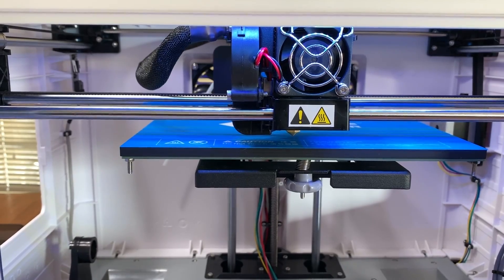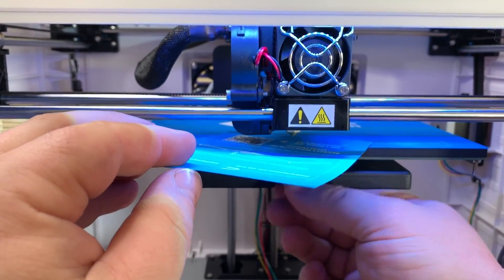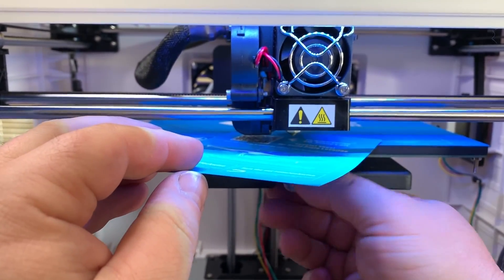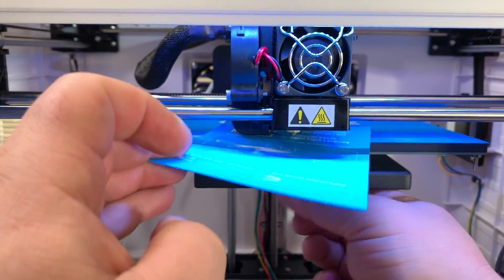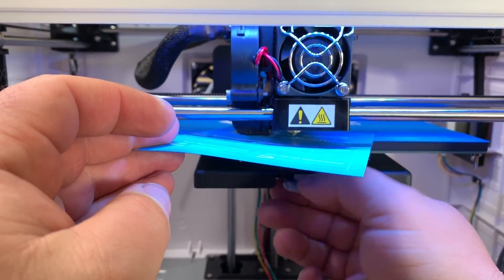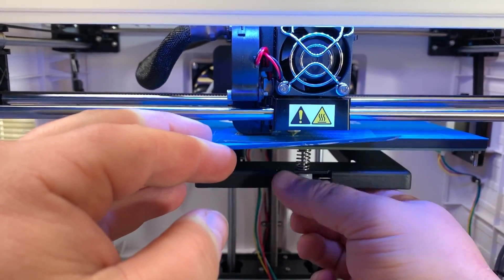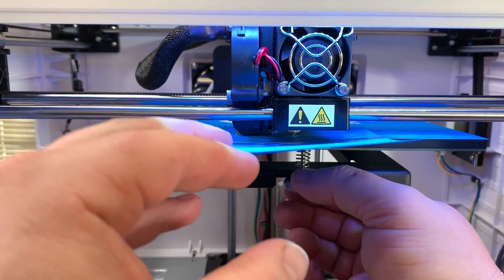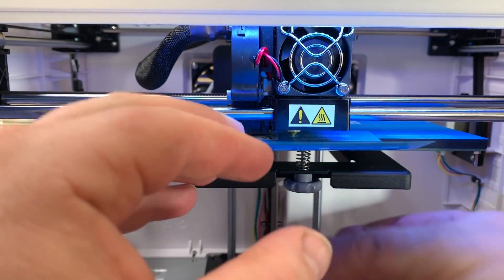The first thing you want to do is tighten all the knobs up first. Now we're at the platform where I've got to start backing the thumbscrews out to get an adjustment. You want it so that this piece of paper has some resistance — not too loose, not too tight. It's got some resistance right there — that's where you want it.